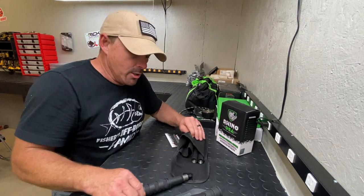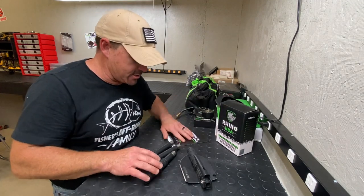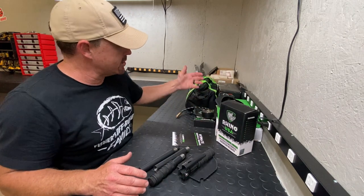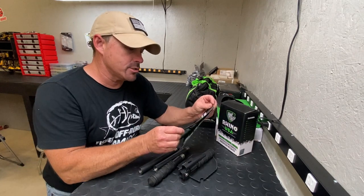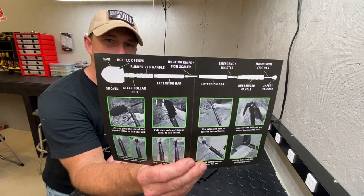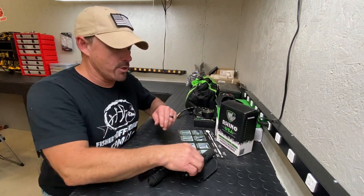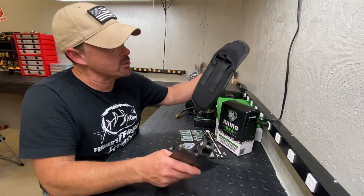We pulled this thing out, it was all bubble-wrapped nice, and this is probably one of the coolest things we've gotten in a while. They also have some other cool stuff — a tire repair kit, tire gauge, and some recovery gear — but this shovel, just to give you an idea of the menu of what this thing can do, look at that, it is unbelievable. It packs up real nice in this pouch.